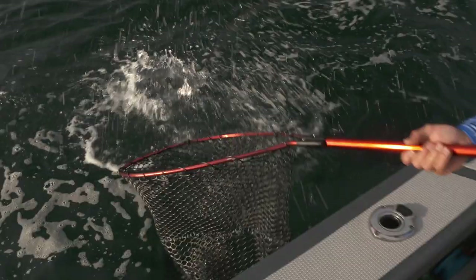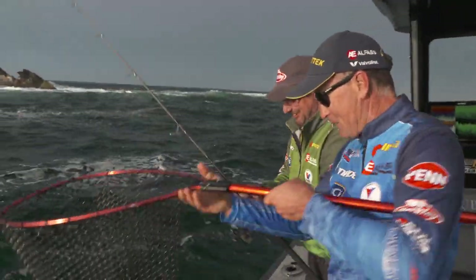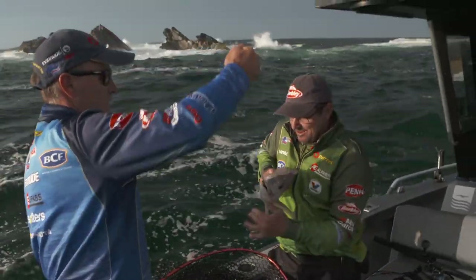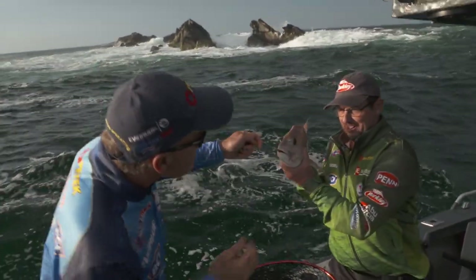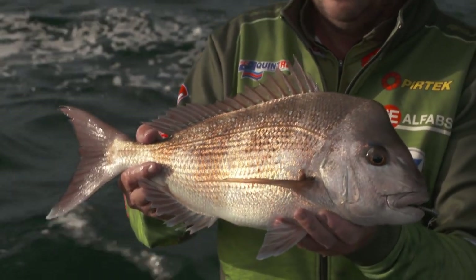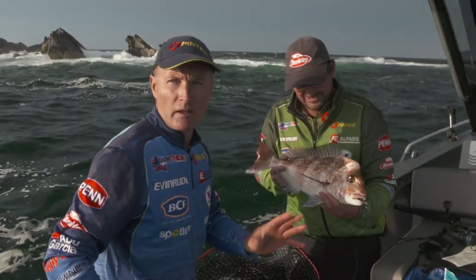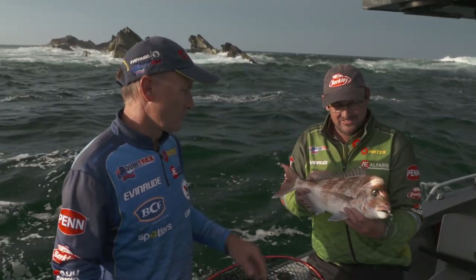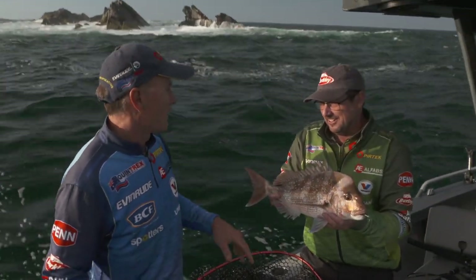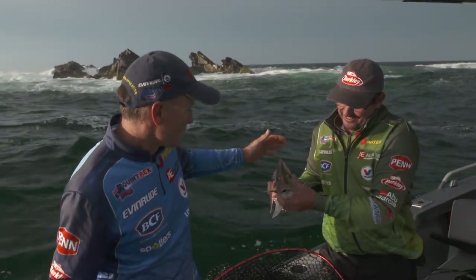Oh, it's a nice one! That's a 9-inch bait and every last bit of it has just disappeared into his mouth. You can see that blue hue above the eye — such a pretty fish, snapper. I know Queenslanders are always raving on about their beautiful reef fish, but we've got some pretty nice ones down south. They go quite nice on the plate too. We don't have coral trout — this is our red fish right here. Beautiful fish for sure.